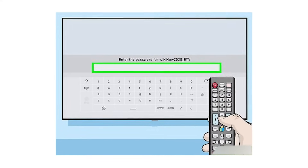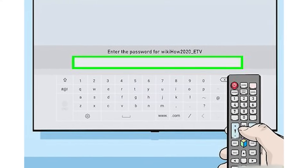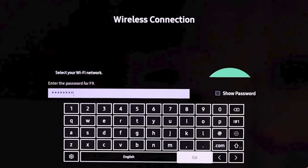First, let's make sure the Wi-Fi credentials you're entering on your Samsung TV are correct. It's easy to miss a letter or a number, so double-check your password and network name for accuracy.